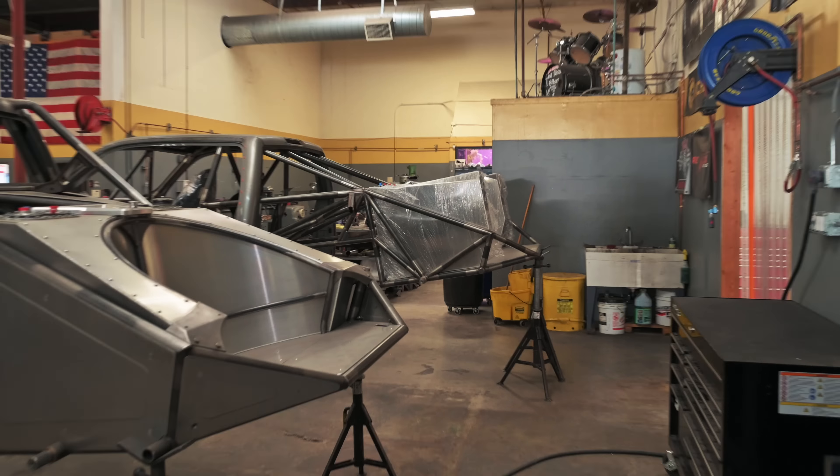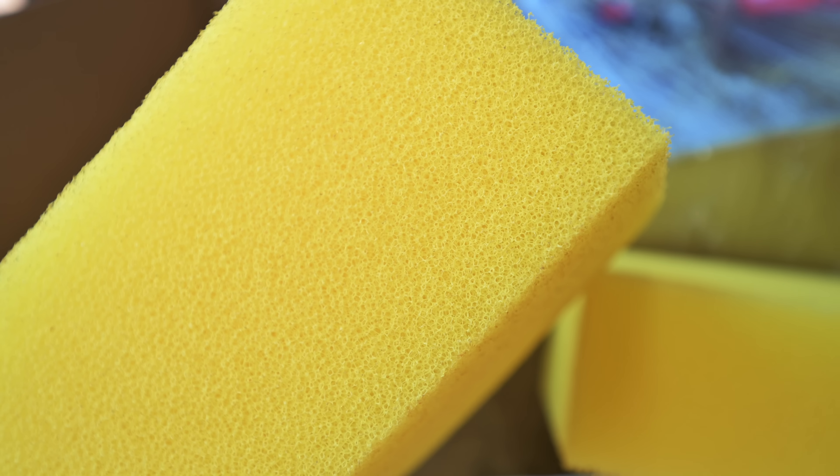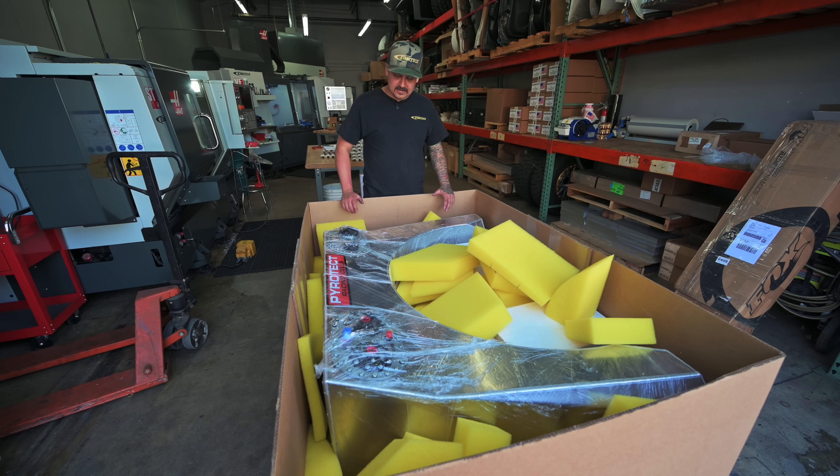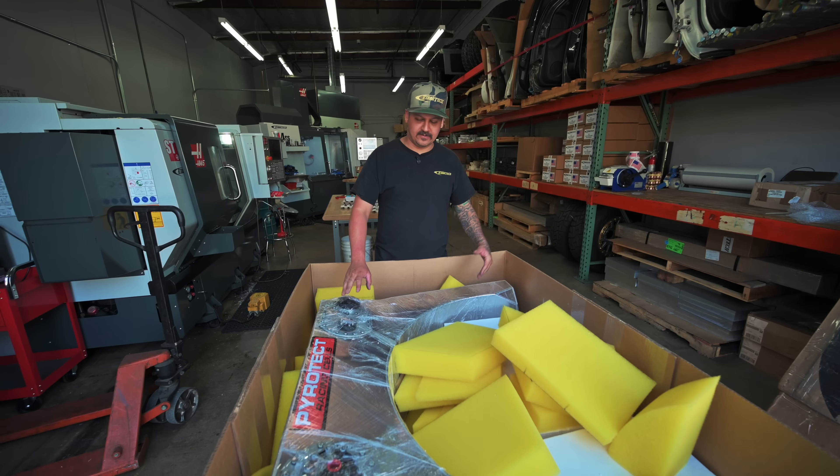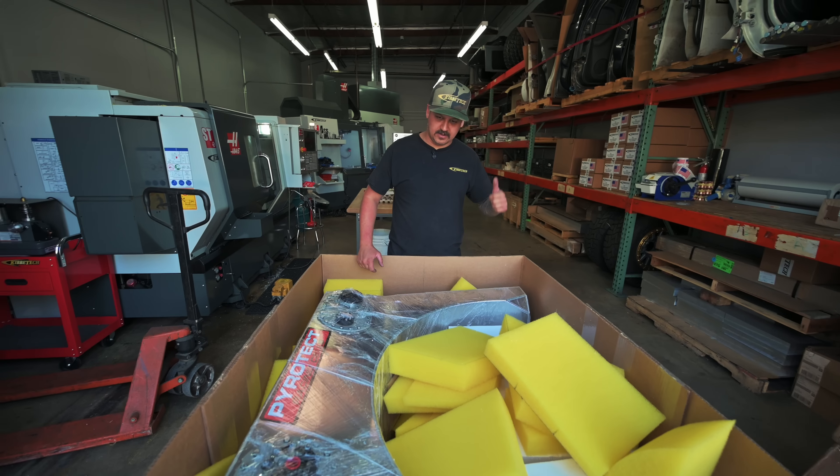That gets us from about 86 gallons to about 92 — a couple more thousand bucks and you get faster fueling and a few more gallons. Over here we have the new fuel cell for the Tundra. Everyone always wonders what's inside fuel cells — it's foam. Here's the yellow foam they use inside, and they use all their leftover pieces to pack the shipping box. We'll pull it out and get it mounted once he's done cleaning the back of the truck. All the mounting will be different for this one since it has the dry brakes — always exciting when these big boxes show up from Pyrotech.